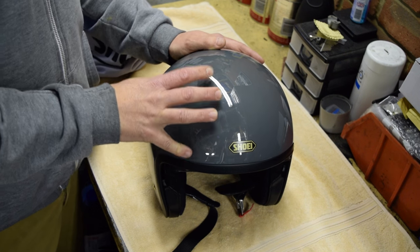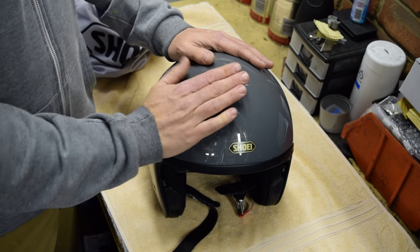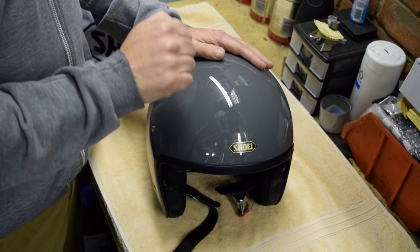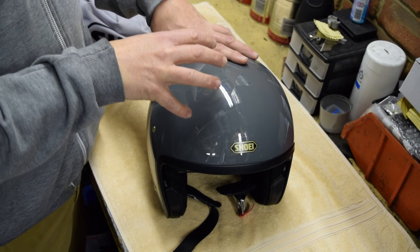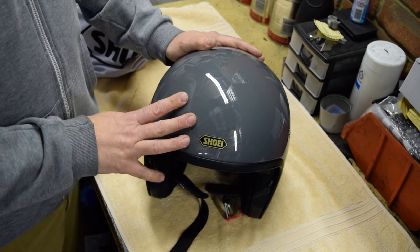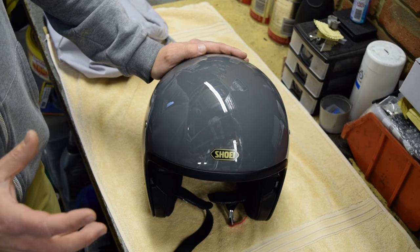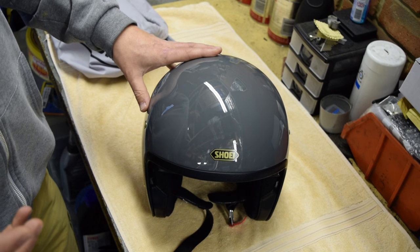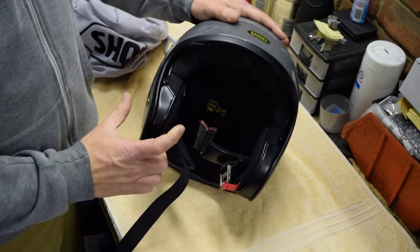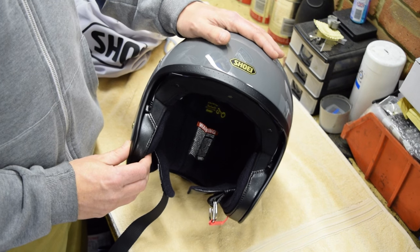The construction of the helmet uses Shoei's AIM shell — the Advanced Integrated Matrix. This is a multi-layer matrix of fiberglass and other natural fibers — the same material that goes into their full face and high-end race helmets. The helmet itself comes in three shell sizes, which is great. Often open face helmets come in just one shell size, so a smaller head ends up with the same shell size but more padding, resulting in really thick bits of padding at the sides that don't look great.